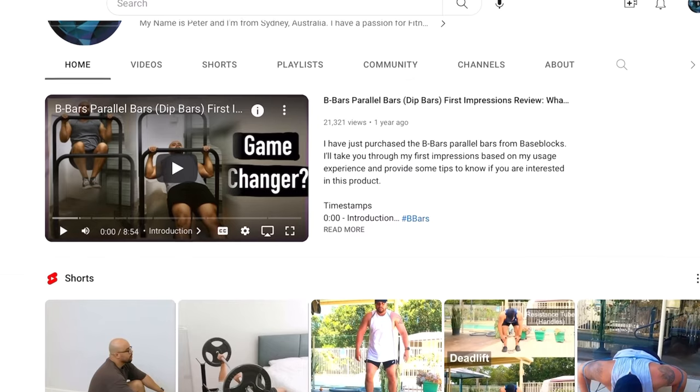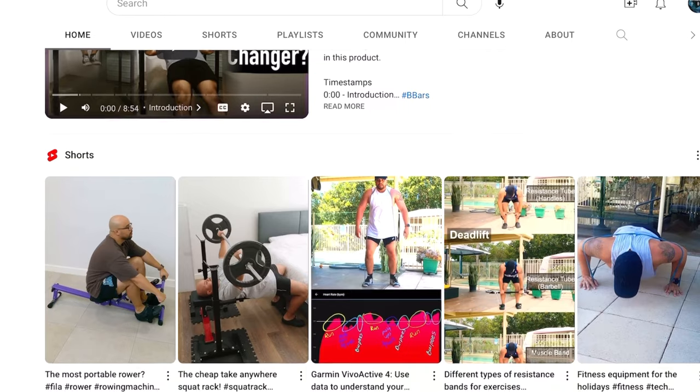If you'd like to see more health and fitness content, please like, subscribe and turn notifications on so you don't miss the next video. In the last two years, I've been using the B-Bars on average three to four sessions a week.